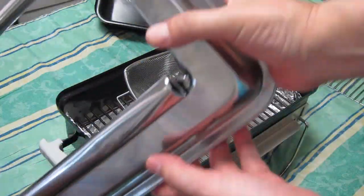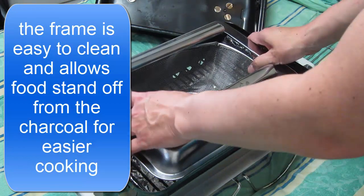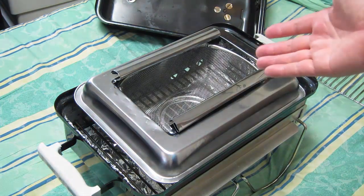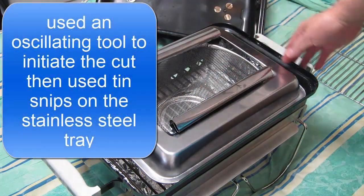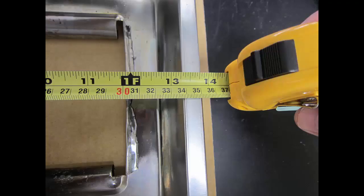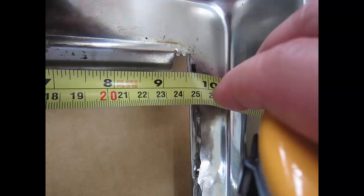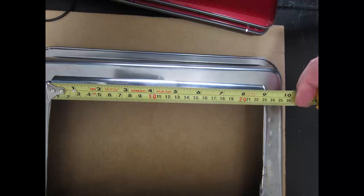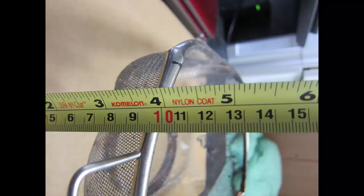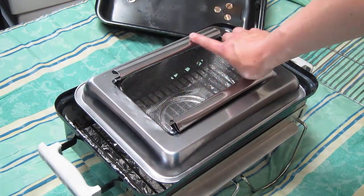Here I have a stainless steel frame which fits right in here. I will put my Yakitoris right across the top here like this.